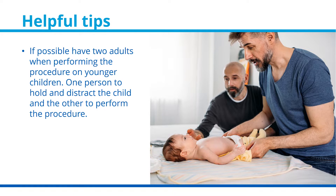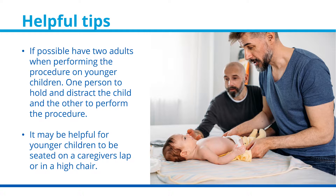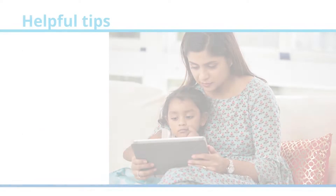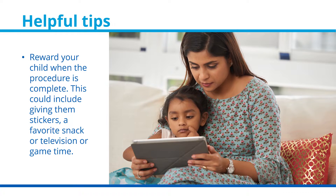If possible, have two adults present when performing the procedure on a younger child — one to hold and distract the child, and the other to perform the procedure. It may be helpful for younger children to be seated on a caregiver's lap or in a high chair. Reward your child when the procedure is complete; this could include giving them stickers, a favorite snack, television, or game time.